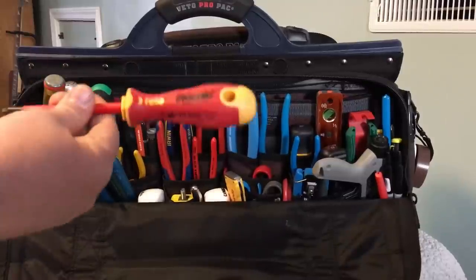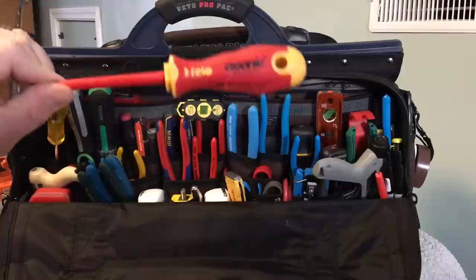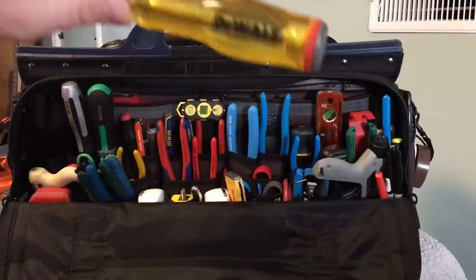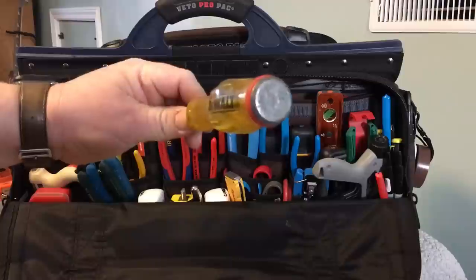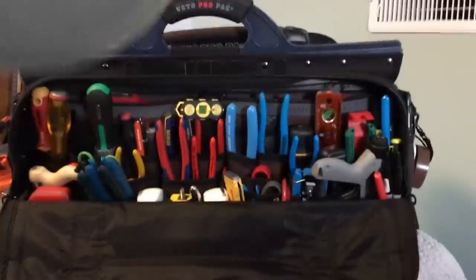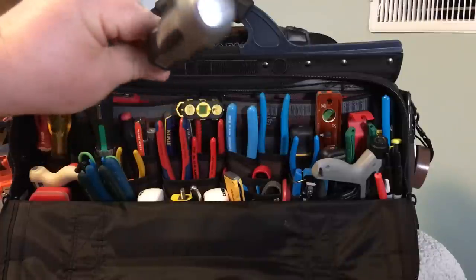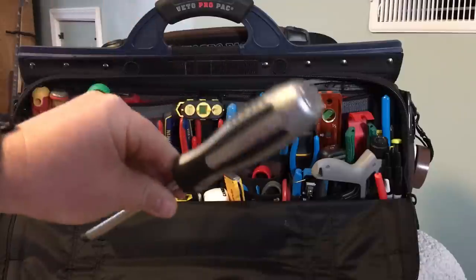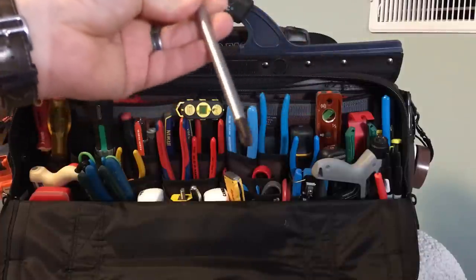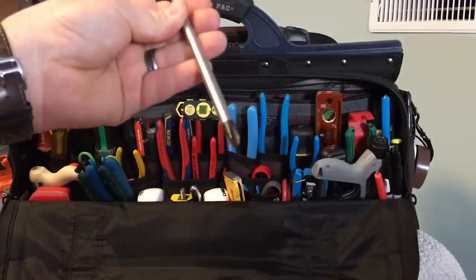Here we've got the Felo ergonic number two Roberts screwdriver — sometimes I have to get into an electrical panel, so that's why that's there. We've got a DeWalt beater screwdriver. We've got the Vessel Impacta number three — it's supposed to do 12 degrees of rotation if there's a fastener stuck. I like it because it's perfect for when I'm putting wall mounts on displays; Samsung tends to use the biggest bolts that come with the hardware packs, and this is perfect. I don't like to run them in under power usually.